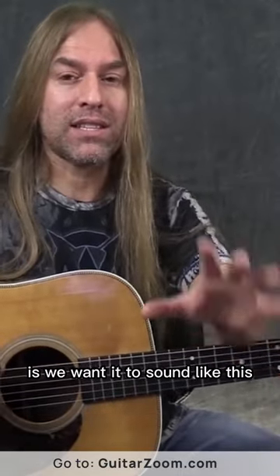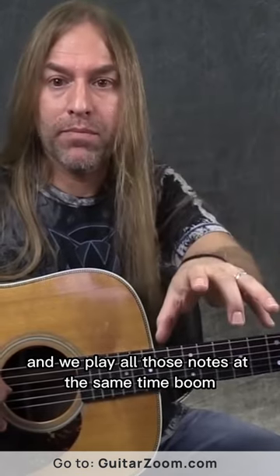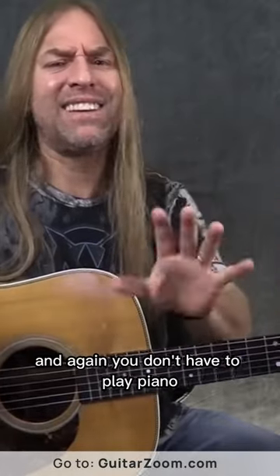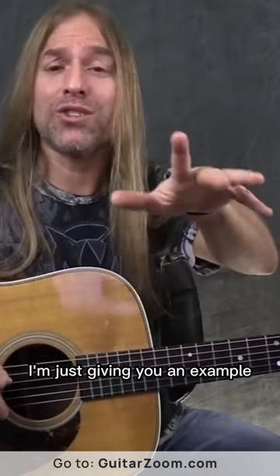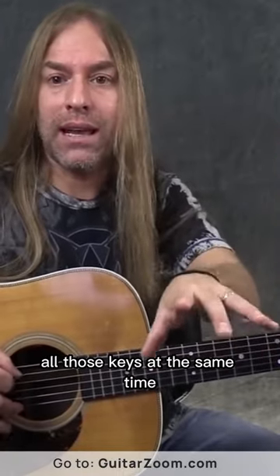Now, what we want is we want it to sound like this. When we go to the piano and we play all those notes at the same time — boom — we press them all down, all those keys, whatever we're playing. And you don't have to play piano to understand what I'm saying, I'm just giving you an example. So you're pressing down all those keys at the same time.